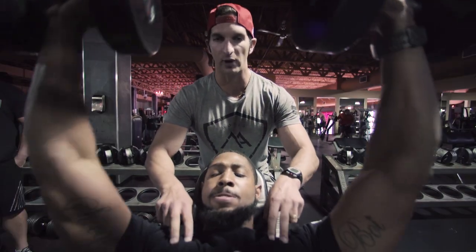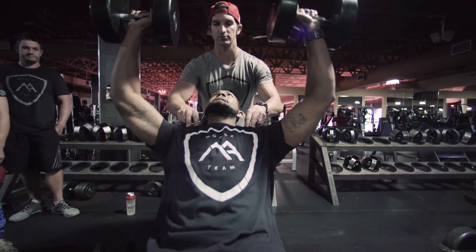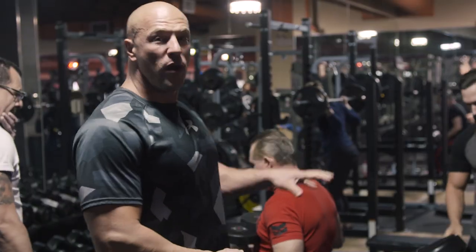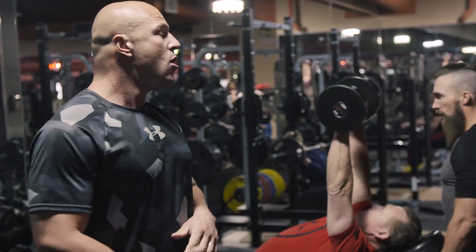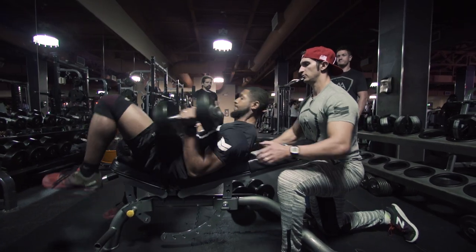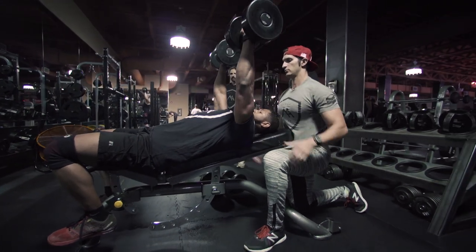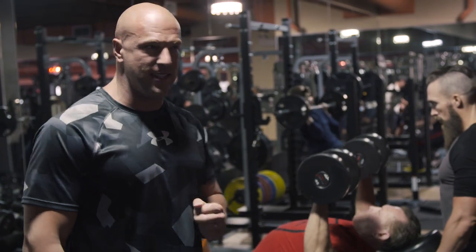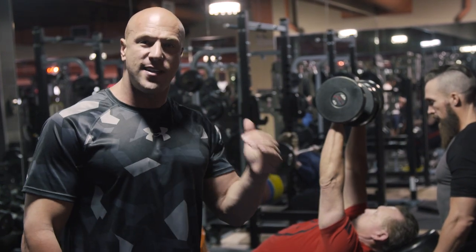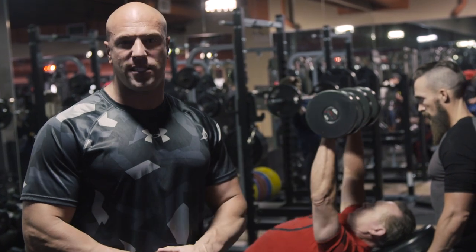For this pairing here we have mechanical advantage drop sets for the chest. We're starting off with a 45-degree incline dumbbell press. Once they hit fatigue, the partner drops the bench down to 30 degrees quickly, giving more favorable leverage to complete a few more reps. Once they hit fatigue at 30 degrees, the partner drops it down to flat — the easiest position for pressing. They keep the same weight dumbbells but simply change body position to continue past the point of fatigue.